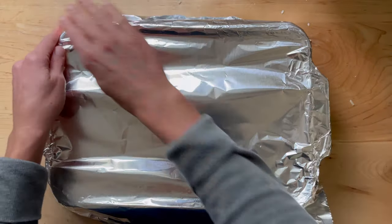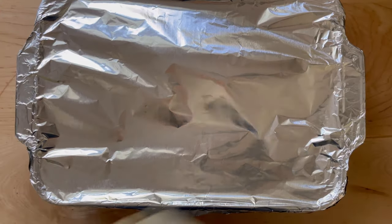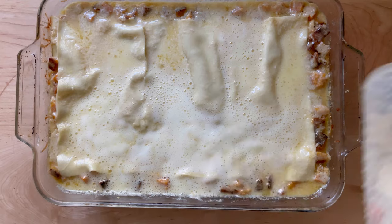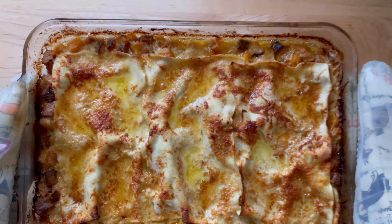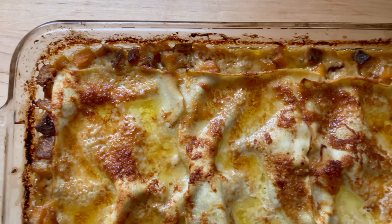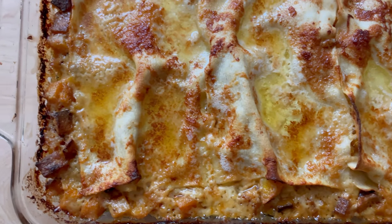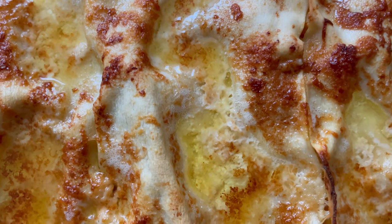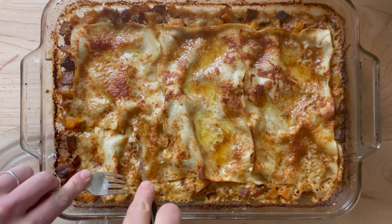Cover with foil, then transfer to a 375-degree oven for 30 minutes. Remove the foil, then return the pan to the oven for another 10 to 15 minutes, or until the lasagna is browned to your liking. Let the lasagna stand for 5 to 10 minutes before cutting.